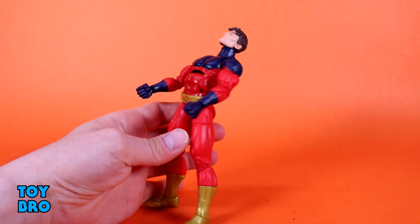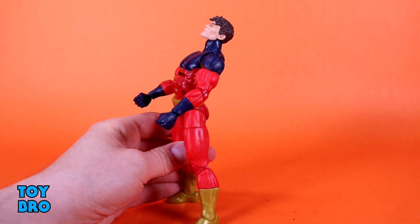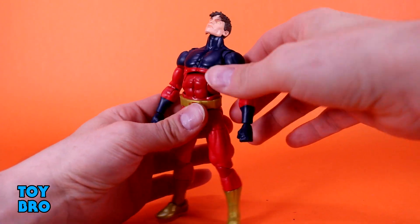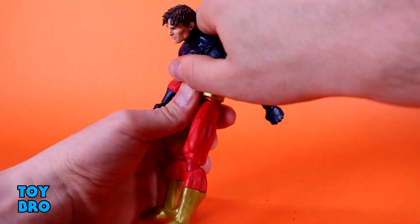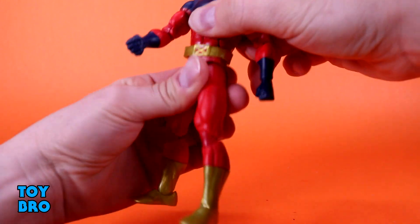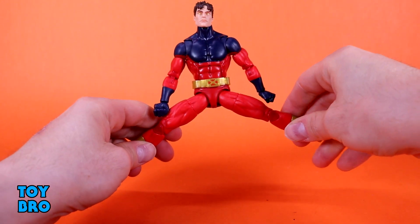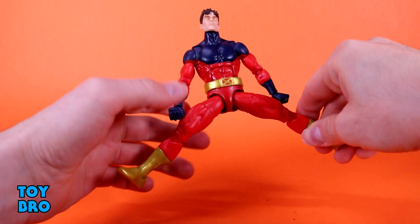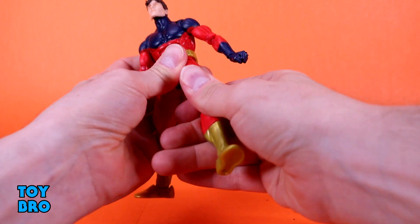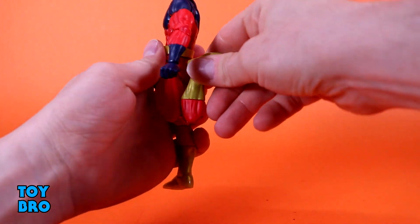Ab crunch — we still have an ab crunch. I wonder if down the road we're going to see something like Lightning Collection or G.I. Joe Classified, but we are still in the crunch and waist swivel era of Legends with this guy. Crunch backwards, forwards really, really nicely. The crunch does work really well. And then you've got a twist down there. Legs out, not full splits, but pretty good, and it is very clean down there. Kick forward, backwards slightly. You've got your thigh cut up there, double jointed pinless knees of course, so all the way back. And then you've got a boot cut, hinges with nothing getting in the way, and then we've got a rocker.